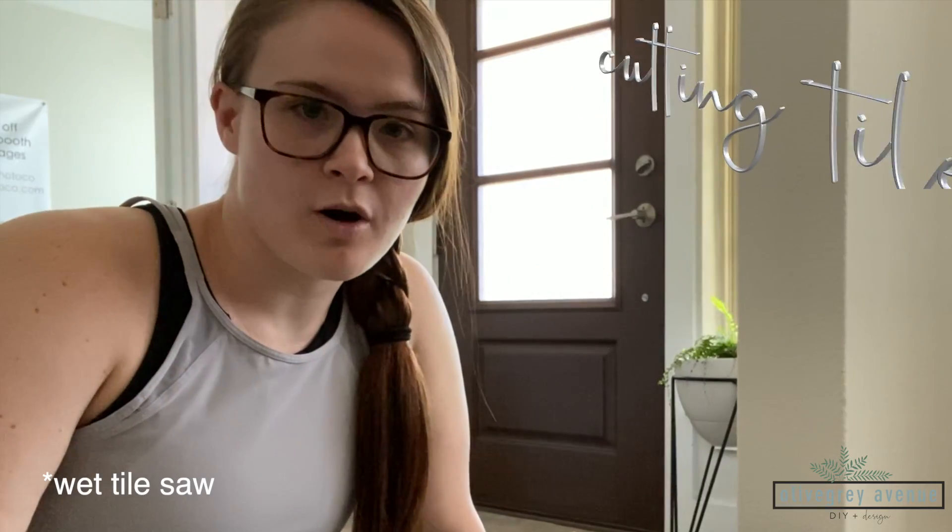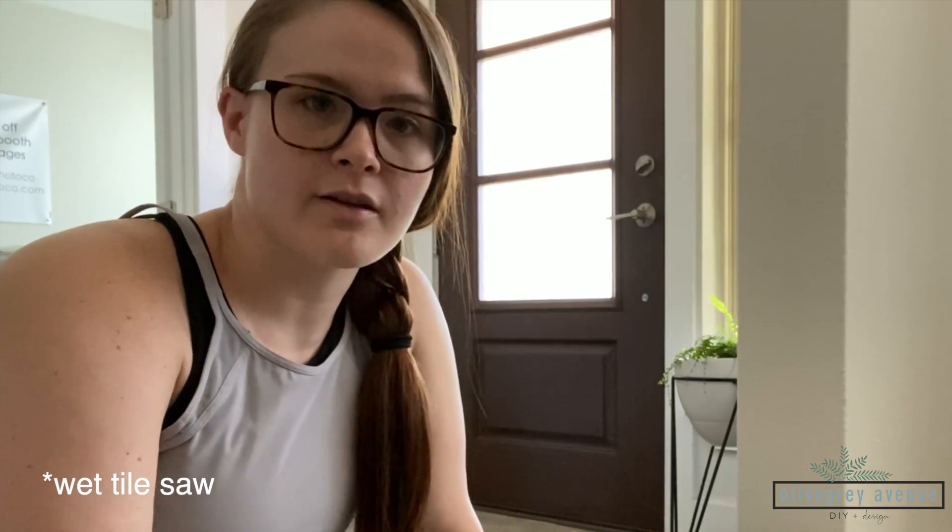I have my wet tile saw all set up with a little water in it. One thing the instructions say is to never turn it on without water in it. I haven't used this before — it's brand new — and I haven't actually tiled before this project. I'm going to work through it and see if I can get everything cut.